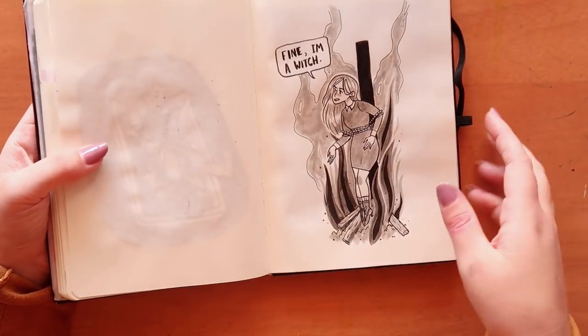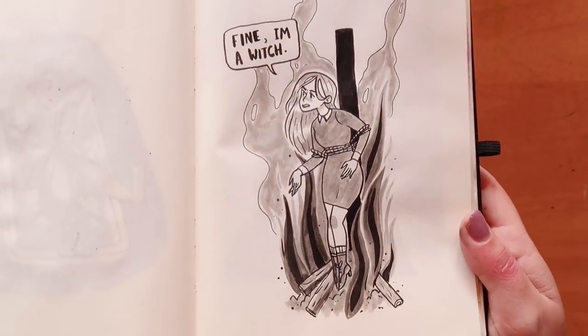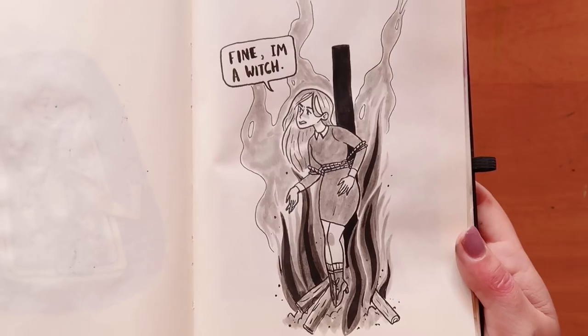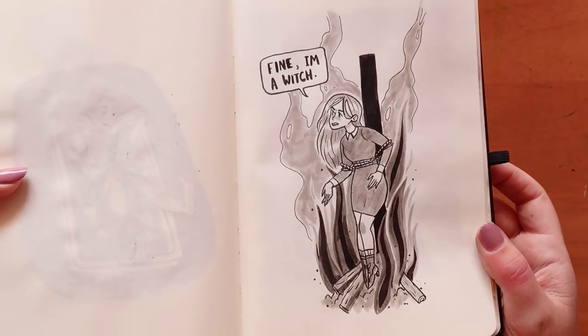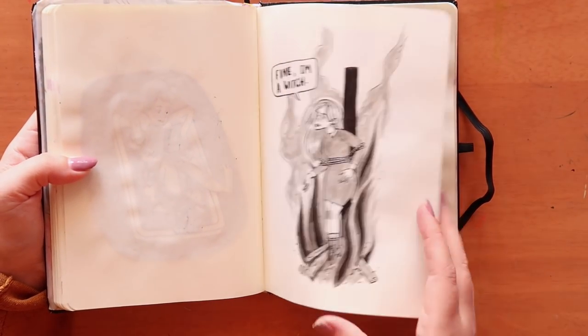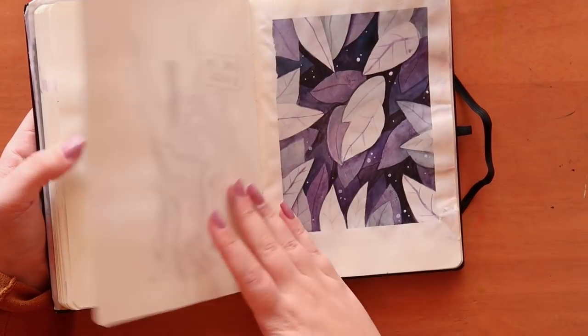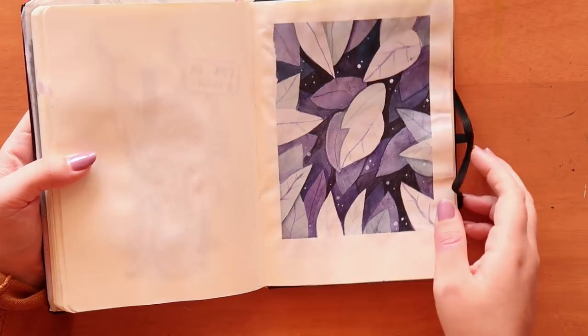Here's my Inktober for 'roasted' — she's being burned at the stake as a witch, but she's not burning. She's like, yeah fine, I'm a witch, you caught me, now you're going to suffer. They did try to burn her alive so, you know, tomato tomato.